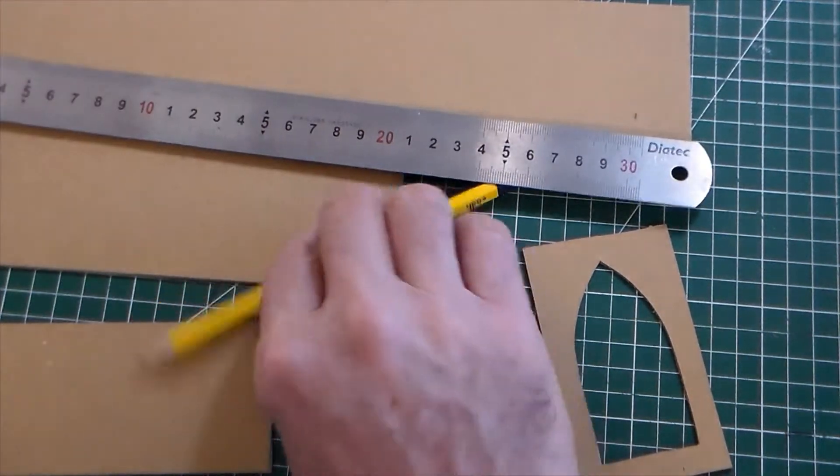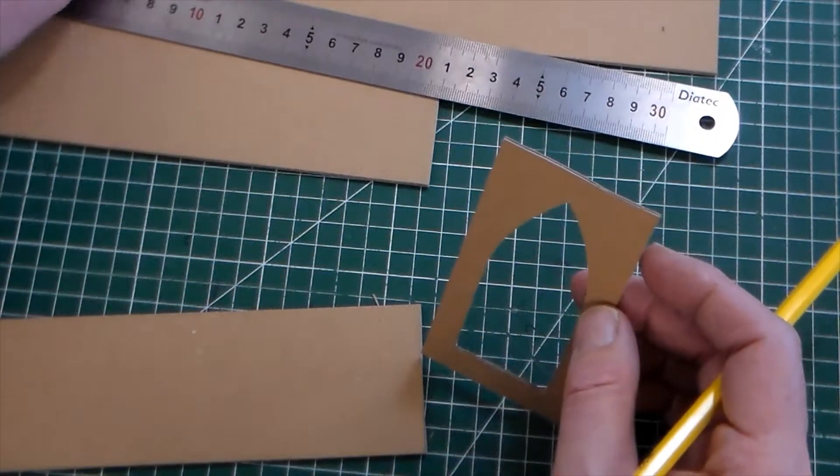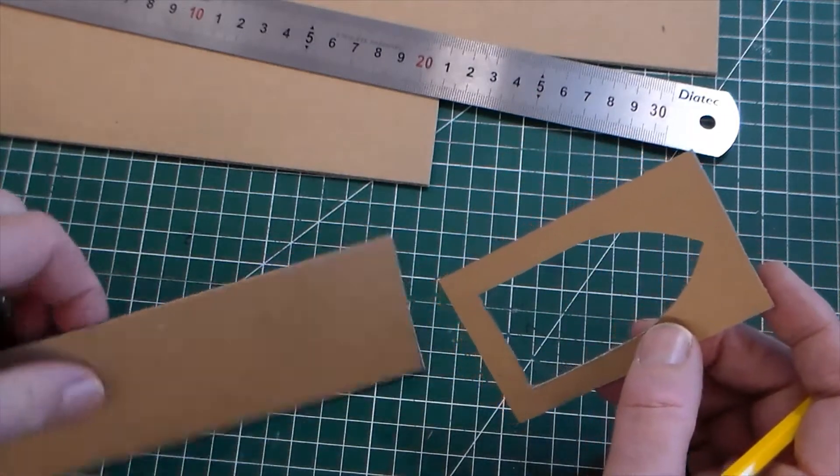The idea of this is for GCSE coursework — to make a small model of a garden light, just to look at some design ideas.